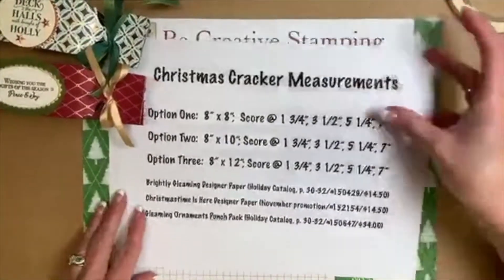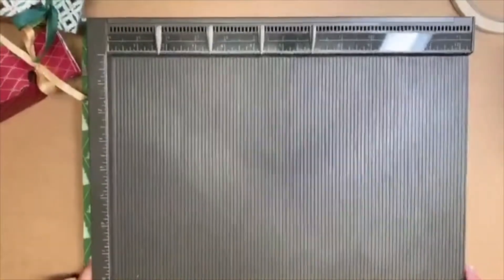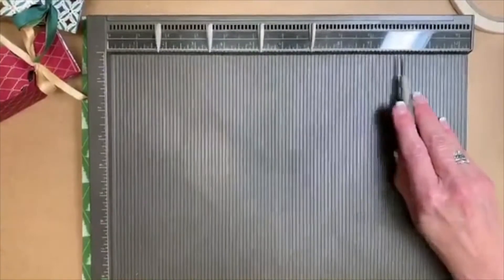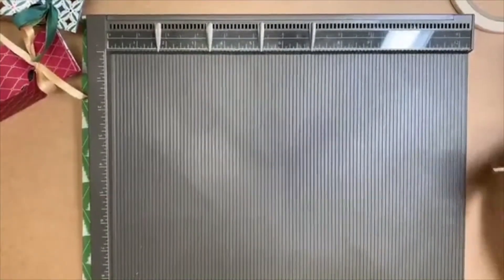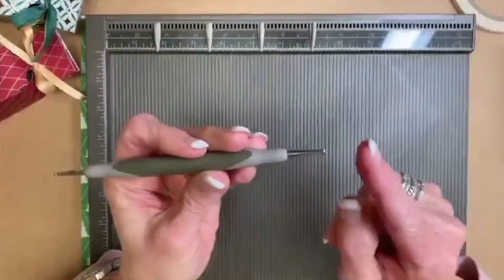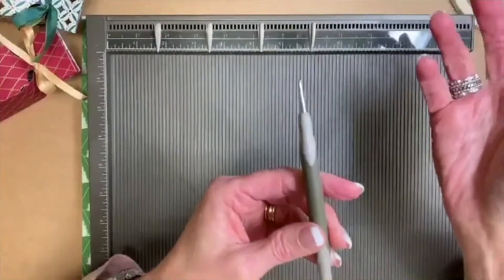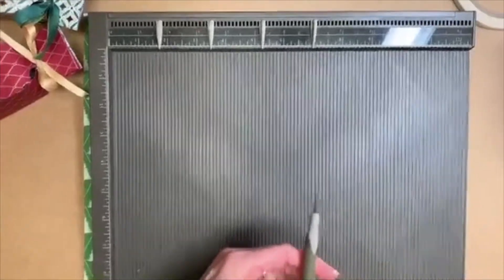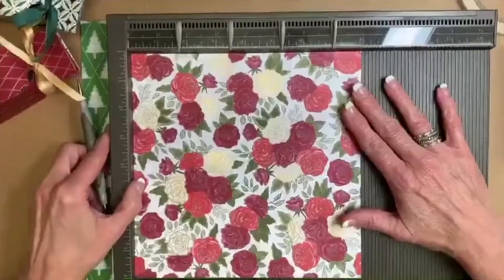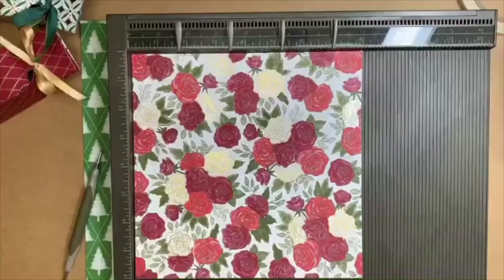We are going to be using our Simply Scored tool. You can also use your Stamp and Trimmer with the scoring tool — that's always an option. When I am scoring several places I like to get my Simply Scored tool out. I'm going to be scoring the designer paper. There's a tinier tip and a bigger tip — for designer paper I'm going to use that small tip for scoring because I don't want to tear the paper.